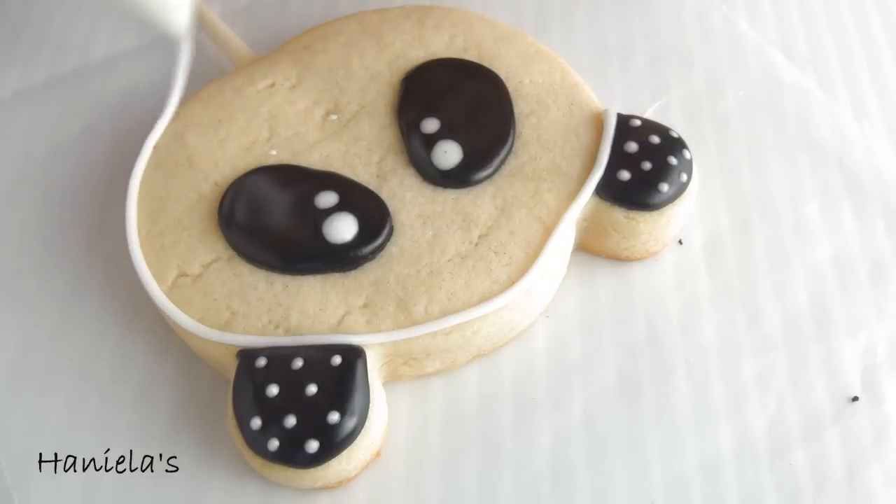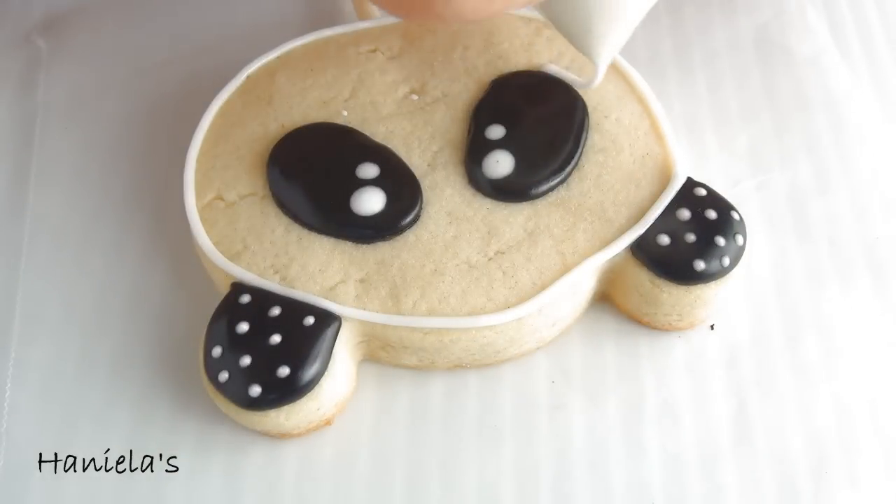Now take white royal icing at 15 second consistency and outline and flood the whole cookie.